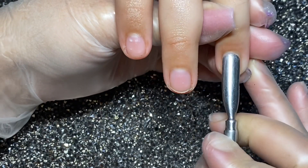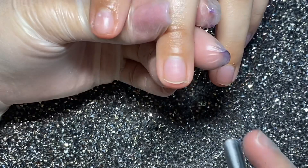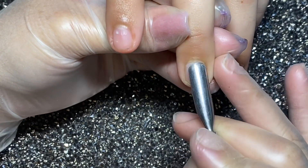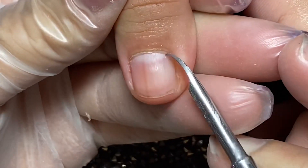Obviamente rociamos un poco de sanitizante en nuestras manos y en las manos de nuestra clienta. Vamos a empujar suavemente. Ella tiene el área de cutícula muy, muy pegada a su uña, así que lo vamos a estar haciendo cuidadosamente.